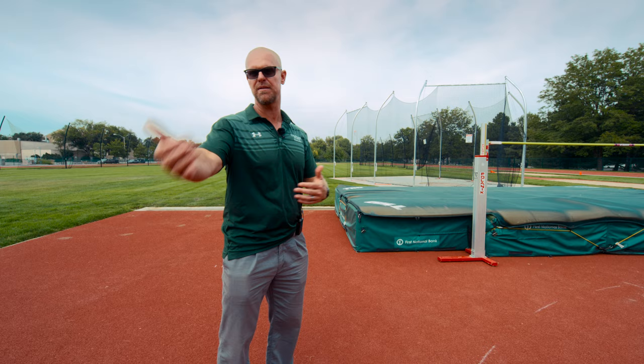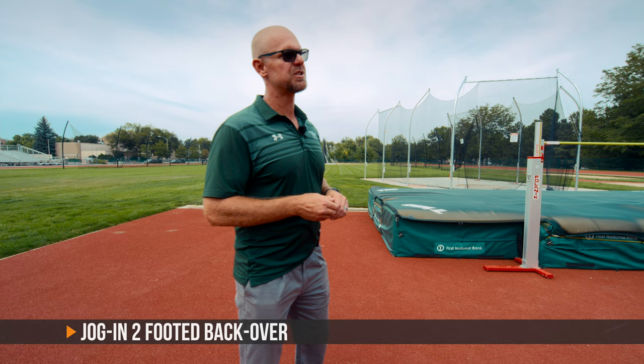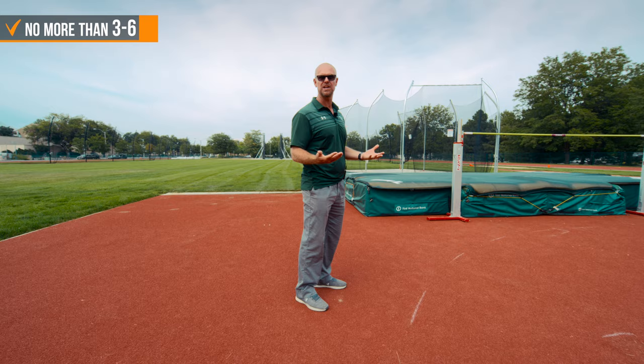What I like to do sometimes when I change it up is a jog-in two-footed backover. What Colin's going to demonstrate is just a regular jog-in two-footed backover. We don't want to take anywhere from three to six steps — no more than that. We keep the speed fairly low, and then we perform the drill.